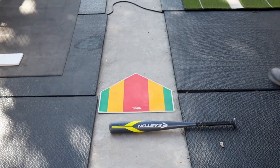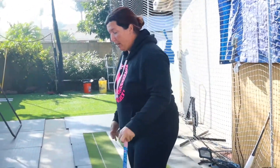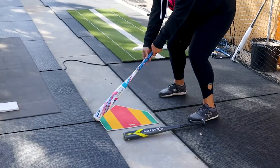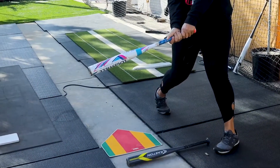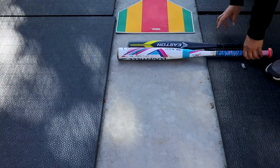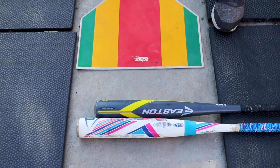Let's look at it again with another bat that is four inches longer. I'll get set in the box with my feet comfortably set where I would hit, put my hands on the bat, come up into my batting stance, start my swing, get to the point of contact, stop, and put the bat down. Looking at the bat in comparison with the plate — this bat is also too short.